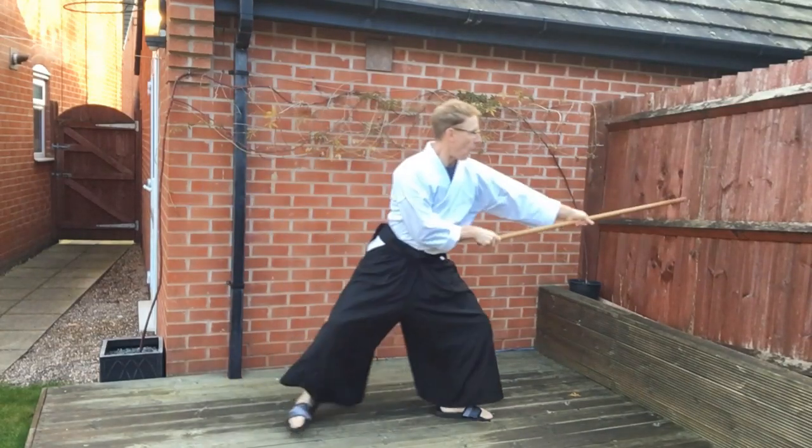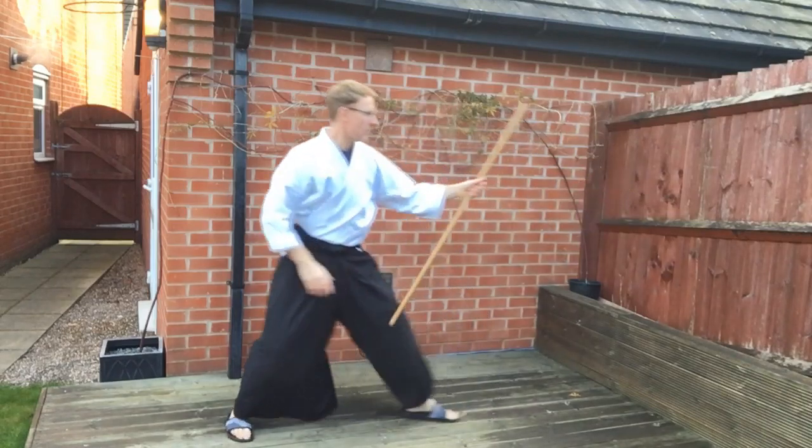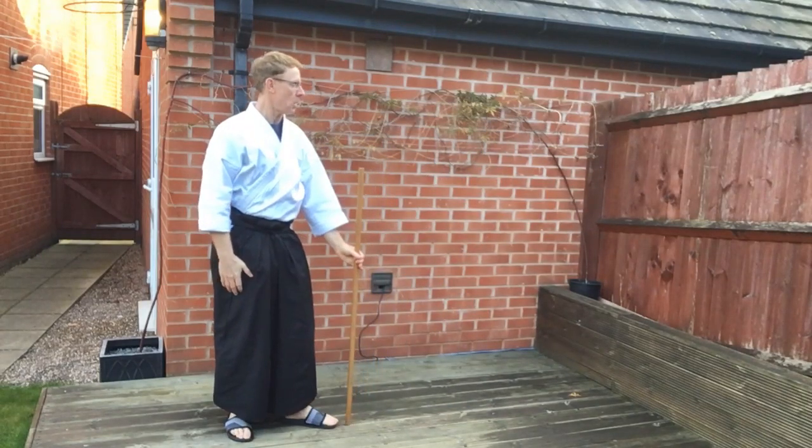If you can put all of these points into your body, with time and training you'll have a nice, smooth, strong Chokutsuki.